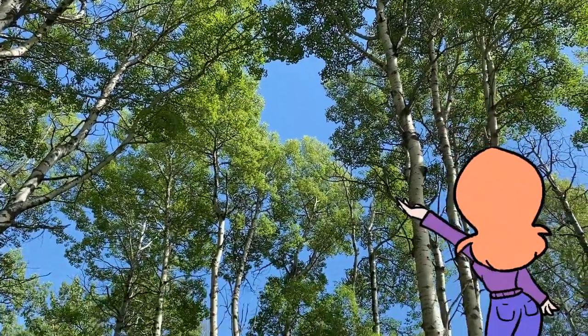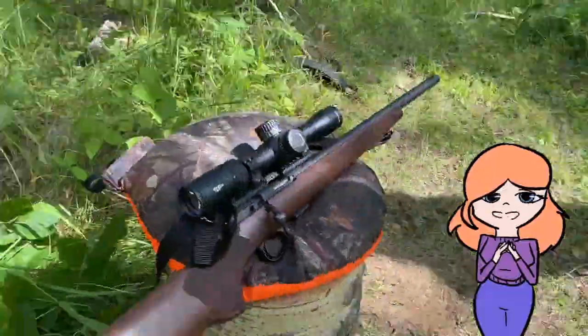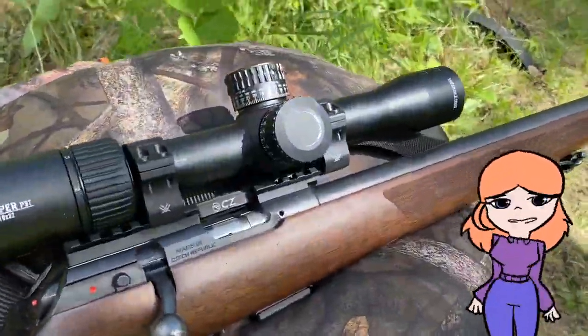You are joining me at a place in the Aspen Parkland, where I want to show you what my dad and I made to help me learn to shoot a rifle well enough so that we can hunt together for meat.